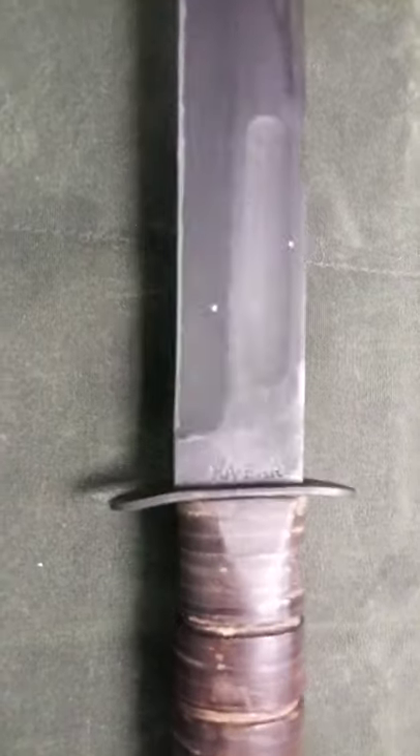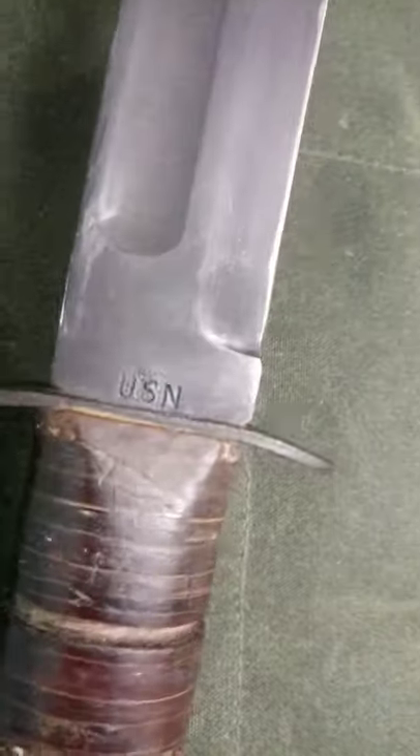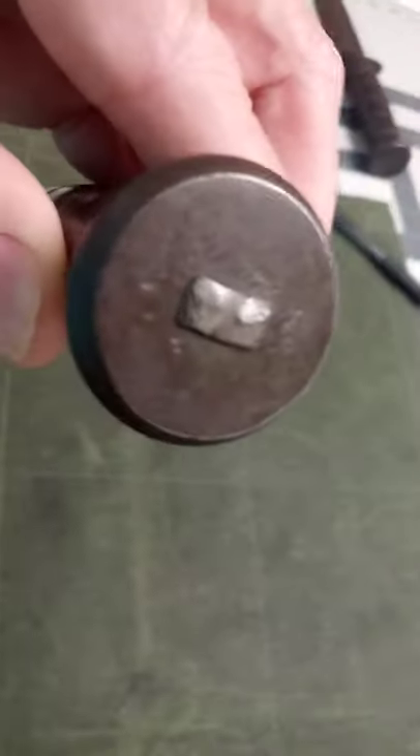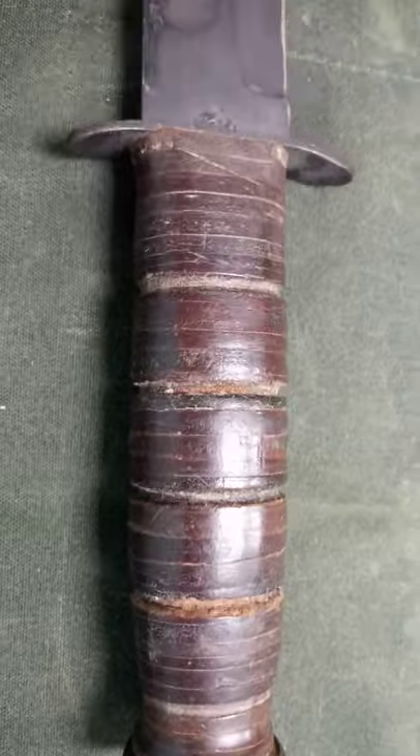K-Bar is busy blade-marking their knives. We've got to the first USN one in the last clip. Here we go again — it's just K-Bar, no Olean New York. It's designated USN, and it has a pinned pommel. No black spacers on the handle.